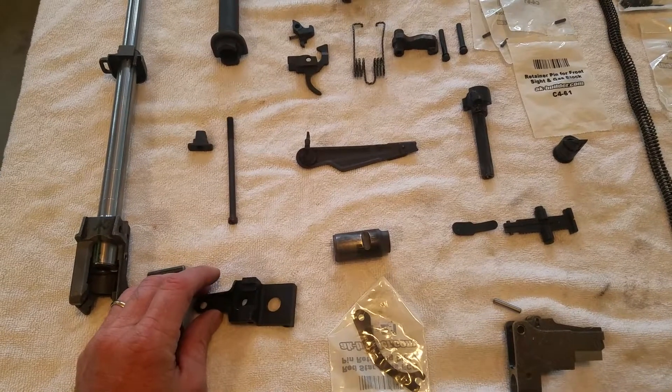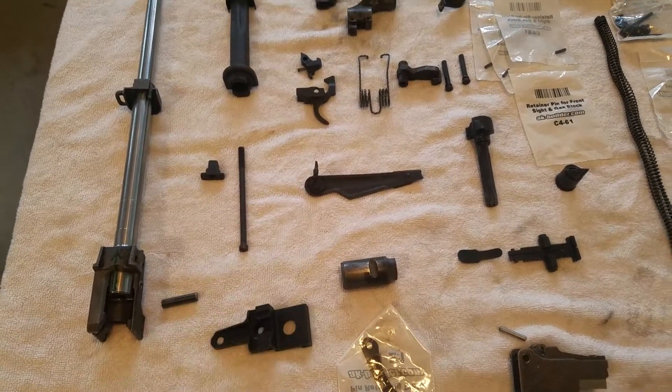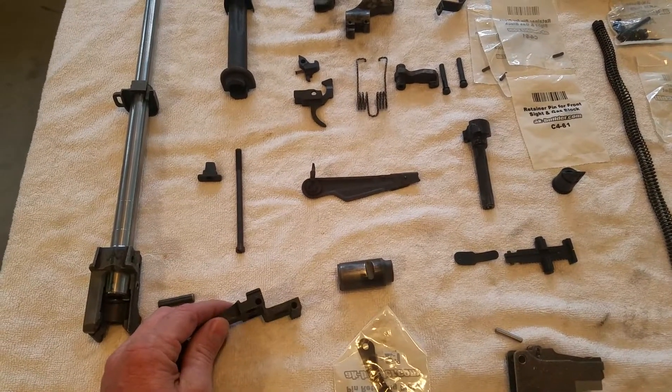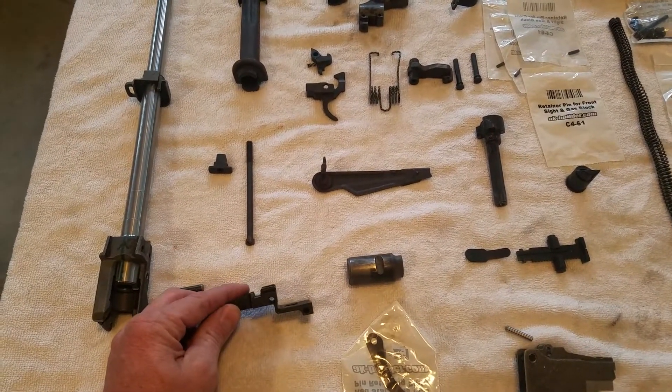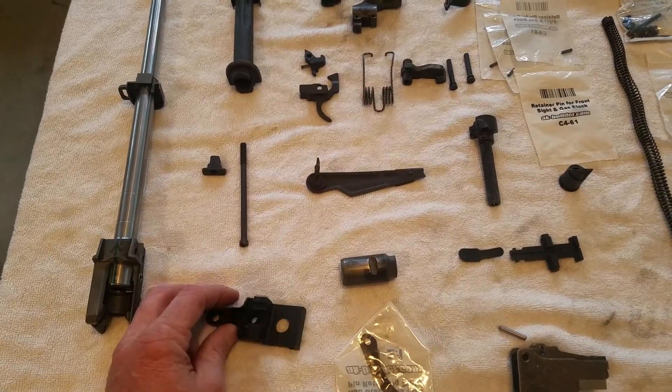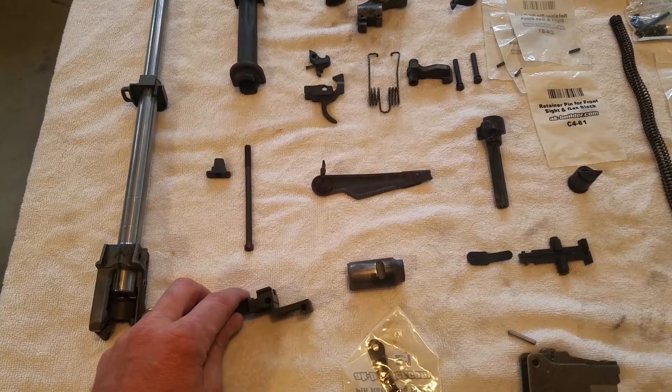I drilled it cockeyed and went right into the trunnion. The trunnion is not that hard, at least it wasn't on this one — those rivets seemed almost about the same hardness as the trunnion, which I was a little surprised by. So it egged it out pretty bad. I think I have an example of it — I'll show it later.